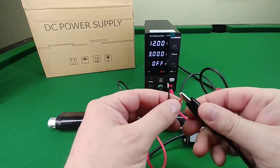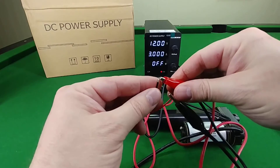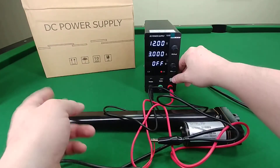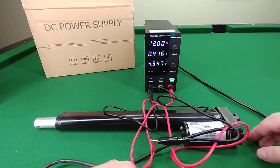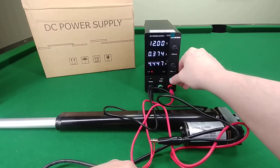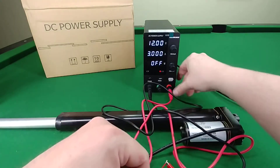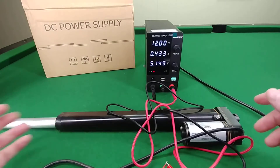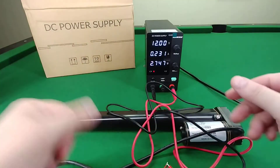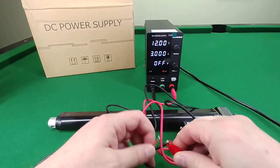Now I'll hook up the linear actuator. The connectors go to the opposite side. I'll turn this on and you'll see the actuator start to move. You can see the wattage draw and the amperage rate. Then I'll stop it, reverse the cables to pull it back in, and when it hits the end it automatically shuts off. If it has a load on it, it'll obviously use much more amperage.